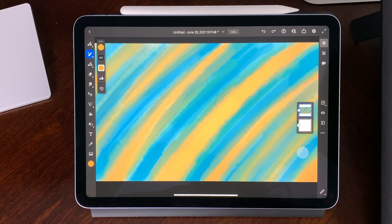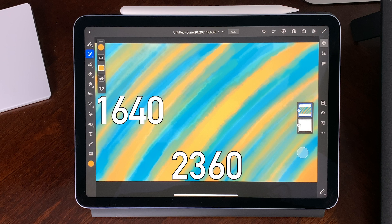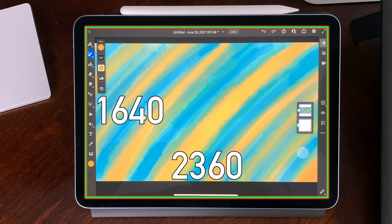iPad vs. Wacom. Before this degenerates into rambling nonsense, let's do a totally incomplete head-to-head spec comparison. iPad Air 2020 has a 10.9-inch screen — that's diagonal, because that's how you measure screens — with 1640 by 2360 pixels. That's roughly 9 by 6 and a quarter inches.